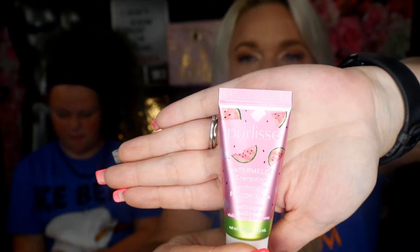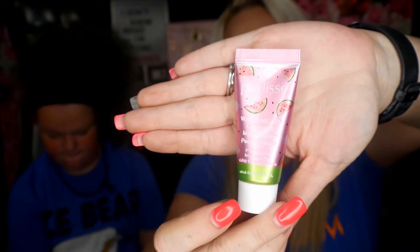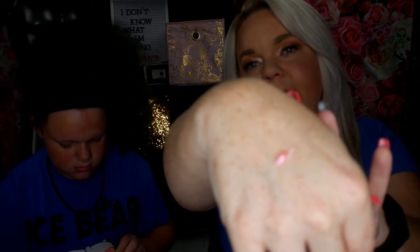Our last thing — I'm kind of excited about this. I want to know how it smells. Purley's watermelon energizing marshmallow peel off mask. It's got really super cute watermelon packaging. It is like a pearly pink color, and it's got sparkles in it. It smells like watermelon Jolly Ranchers. I thought it would smell better than that. I was hoping for marshmallows. It's a marshmallow peel off mask — it doesn't smell like it.